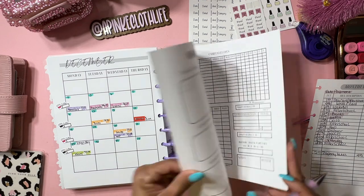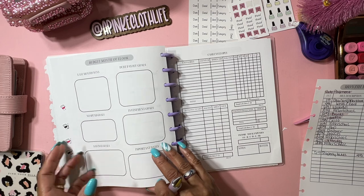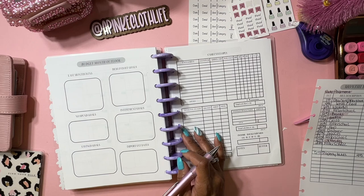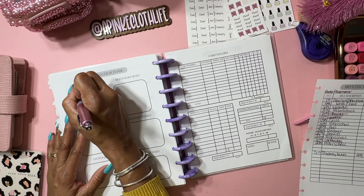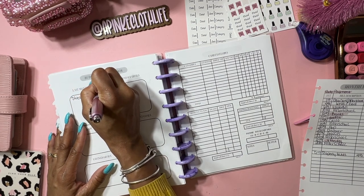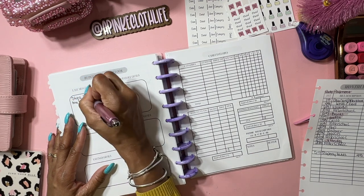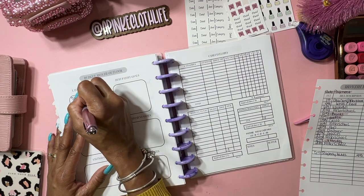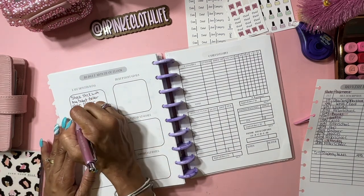Now we have last month's wins - what I like to do is reflect on what I did good last month. Last month I did stick with my budget better than October, because October I was just all over the place.